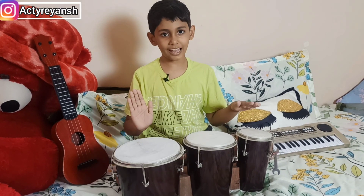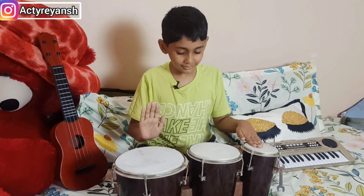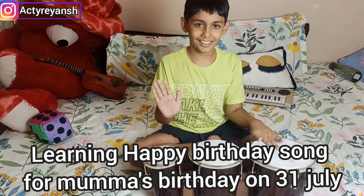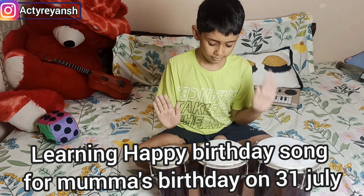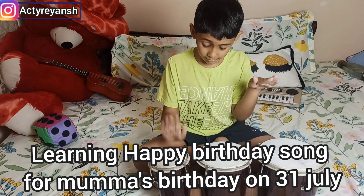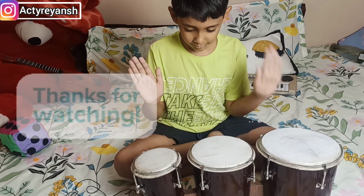Thanks for watching. Happy birthday to you. Happy birthday to you. Happy birthday. Happy birthday to you.